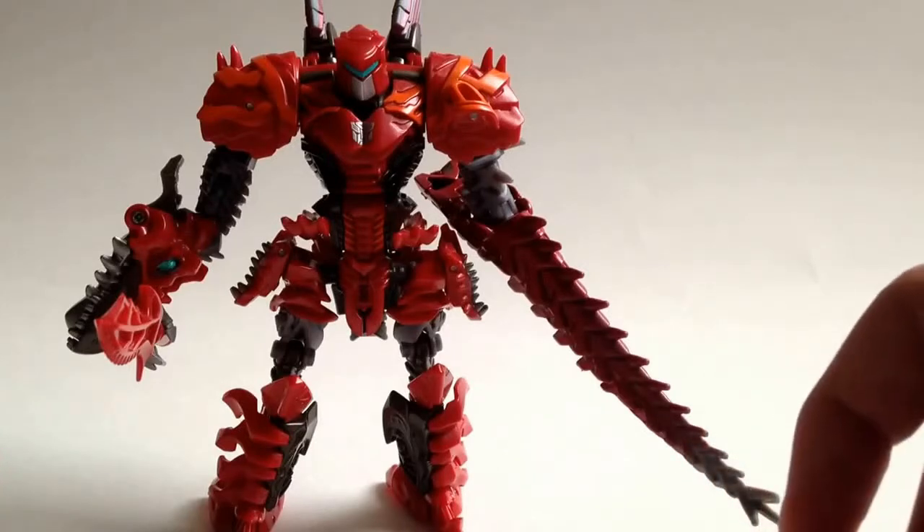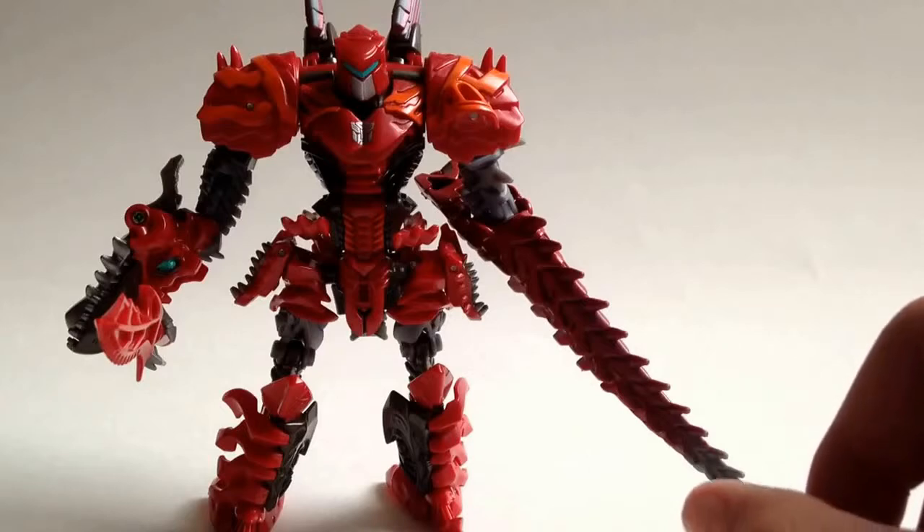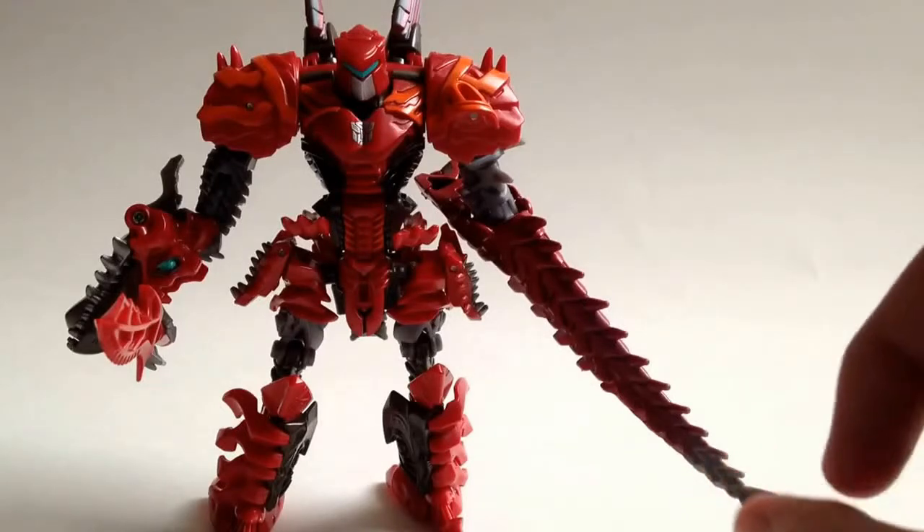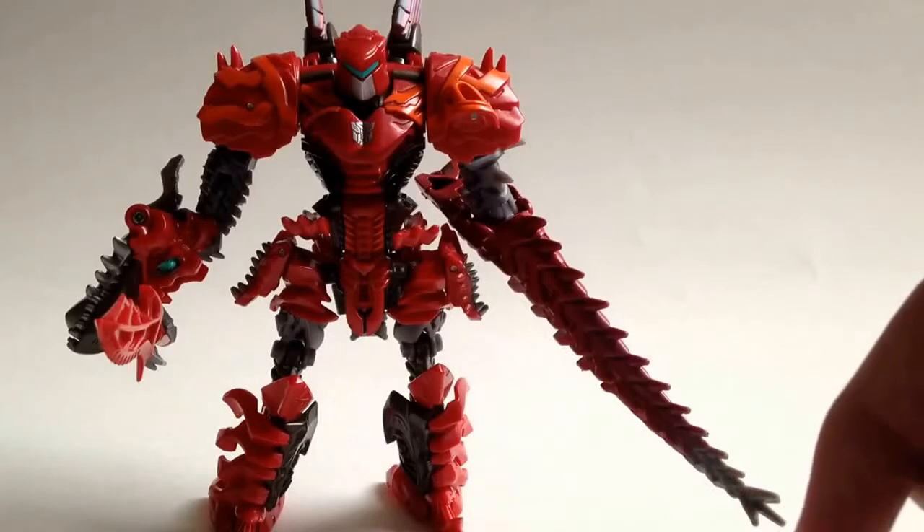This is Beast Wars Depth Charge, and don't forget to like and comment on this video, or if you're really enthusiastic, subscribe to my channel. I'll see you guys later for more reviews.